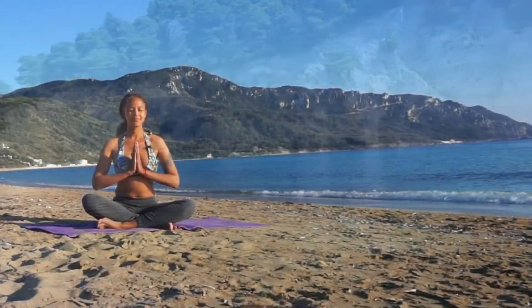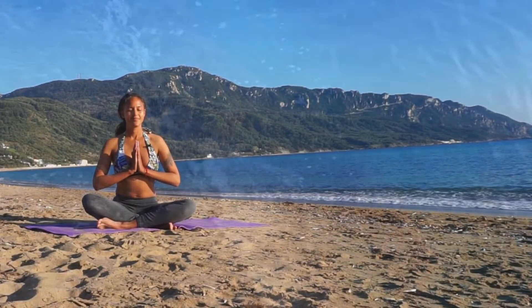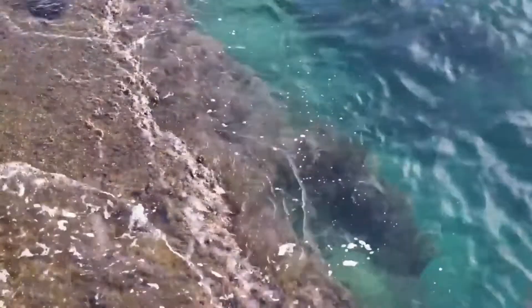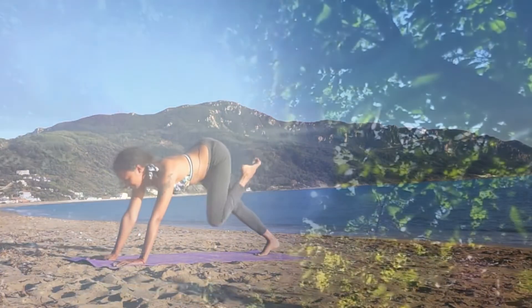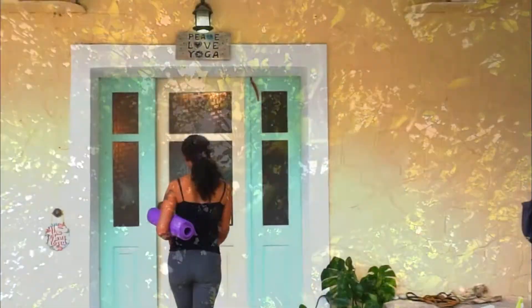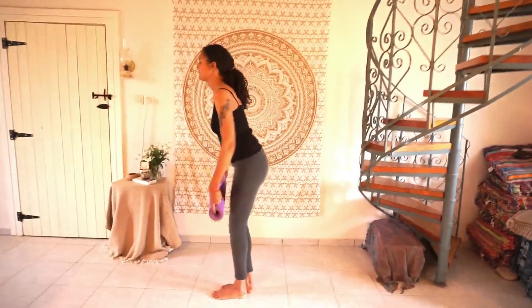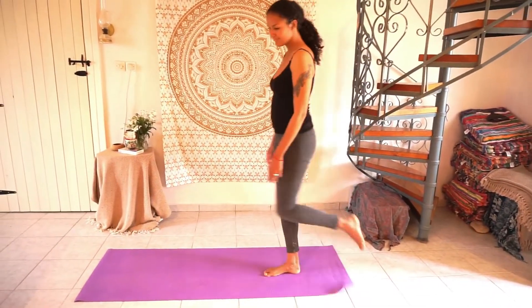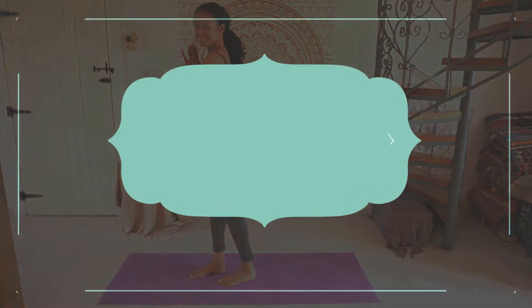Hello beautiful people, welcome to Yoga with Sasha. Today we're going to be doing a gentle, relaxing yin yoga sequence to help us cultivate a sense of gratitude. Gratitude is so important because even if we have everything we can possibly dream of, if we don't appreciate it, it really means nothing. Whereas if we take the time to take stock of the things we have — what's going well within our bodies, our minds, and our lives — then we can feel so abundant and so much more joyful.